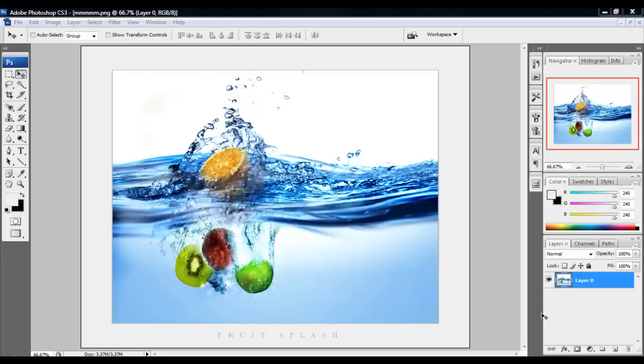Hey guys, what's up? It's Dam, and today I'm bringing you a tutorial. Sorry if I haven't been doing much tutorials lately — it's because I've been very busy — but I'm trying to be as active as possible. So, today's tutorial is SplashFX.